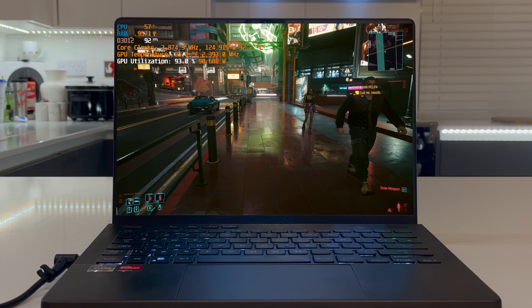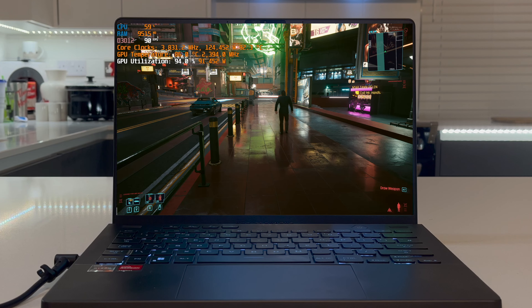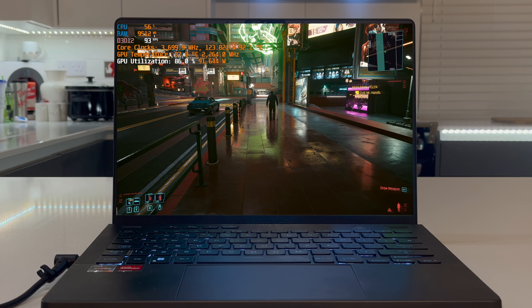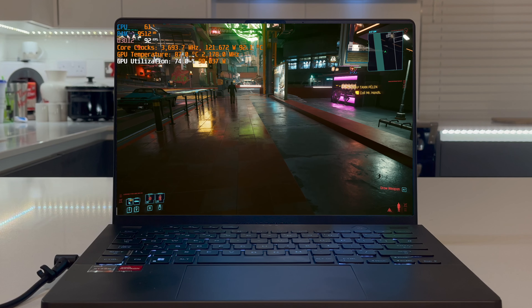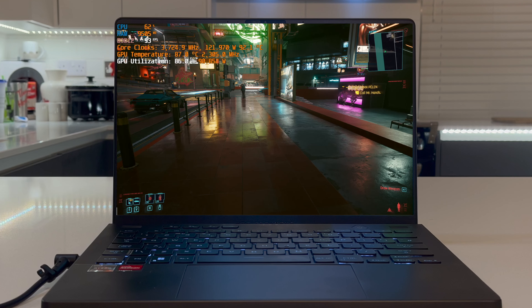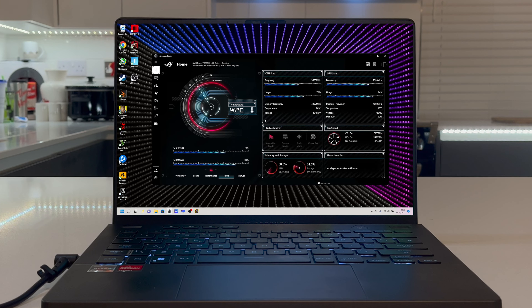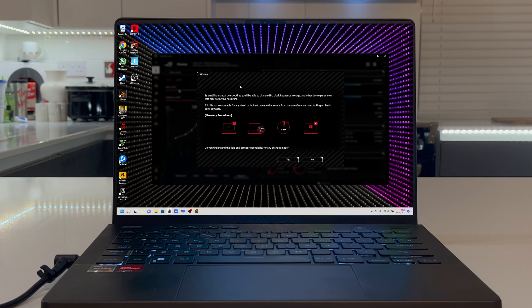It stems from some bad decisions that ASUS have made in the Armory Crate software in the way that they've set up the presets. The performance, turbo, and custom presets all default to the Windows high performance power mode, and what this does is it causes the CPU to constantly boost as high as it can even when you're doing light work or even when you're idling, and it generates so much excess heat.